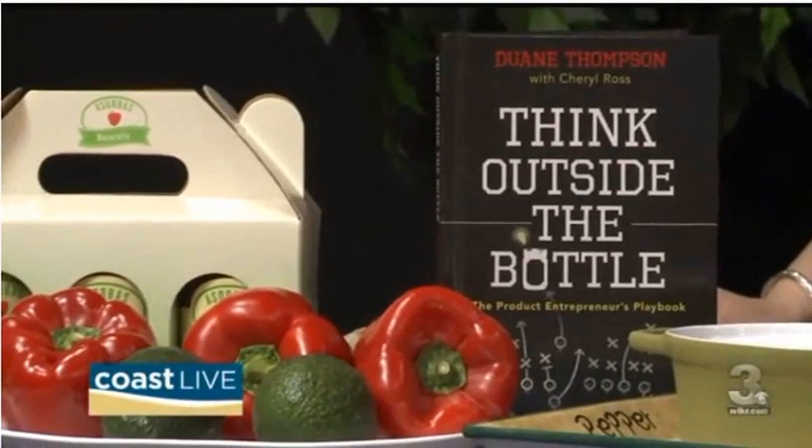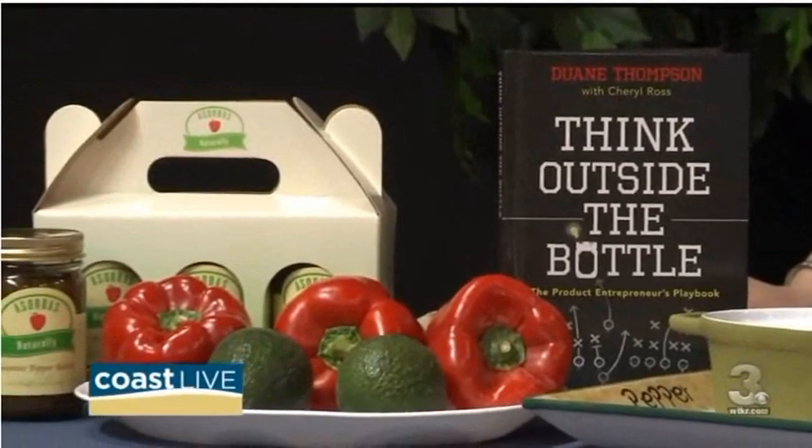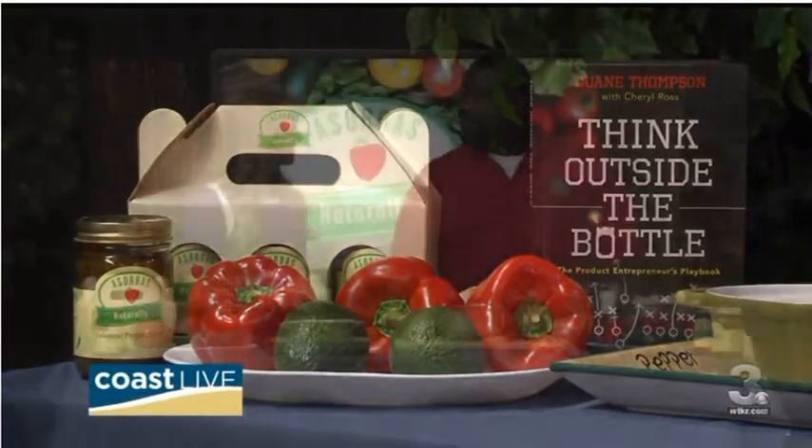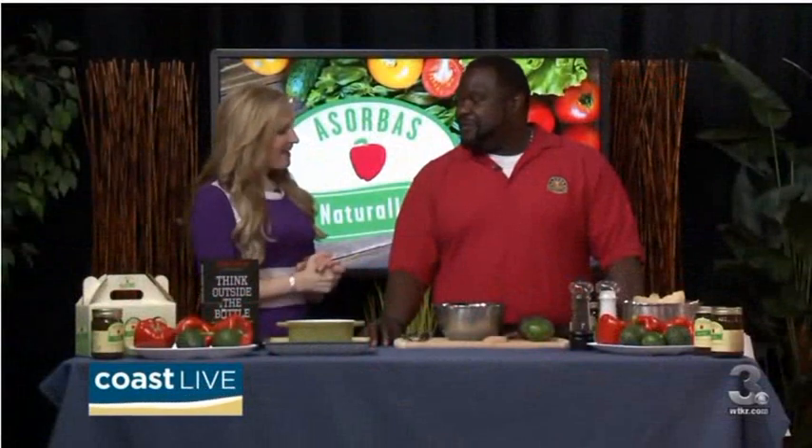Welcome back. Cinco de Mayo is just two days away and we are celebrating a little early with Duane Thompson from Sabrosa Foods. Welcome, Duane. How are you today? You're making my favorite food today, guacamole with a twist. So I'm excited to see what you have for us.